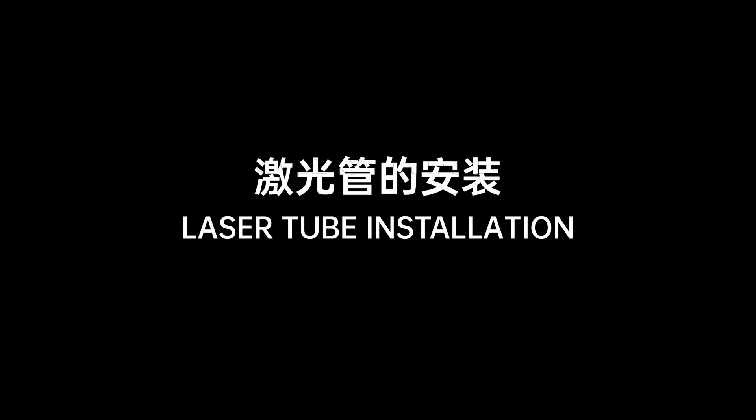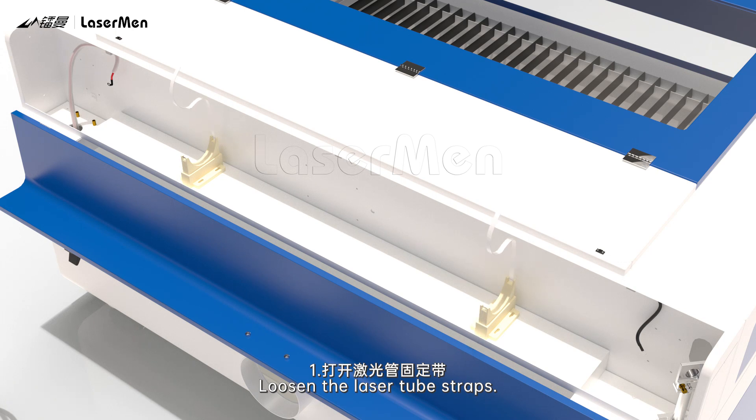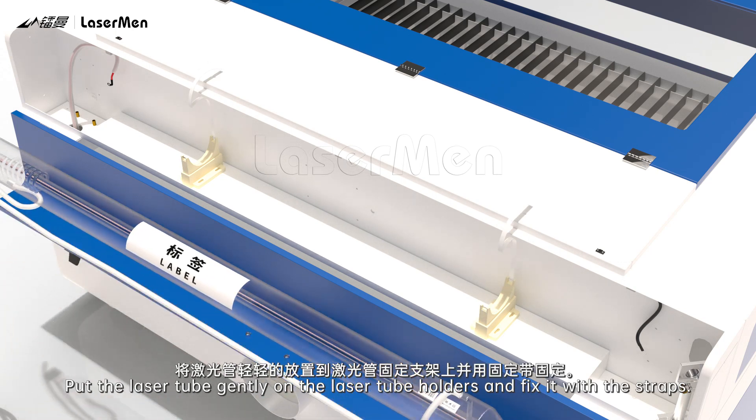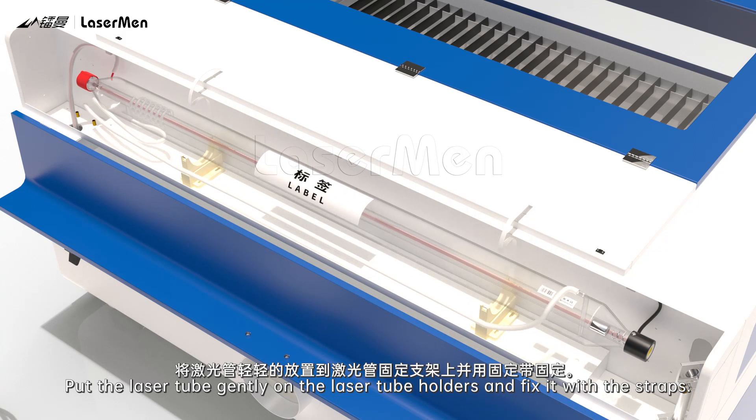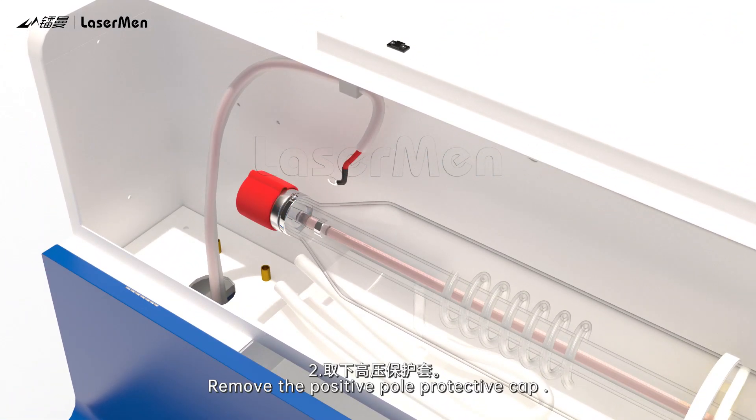Laser Tube Installation. Step 1: Loosen the laser tube straps. Put the laser tube gently on the laser tube holders and fix it with the straps.